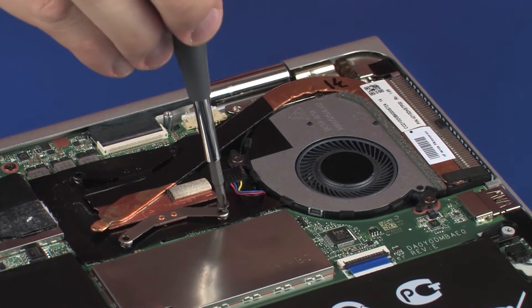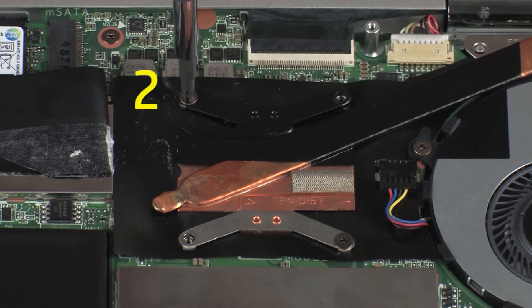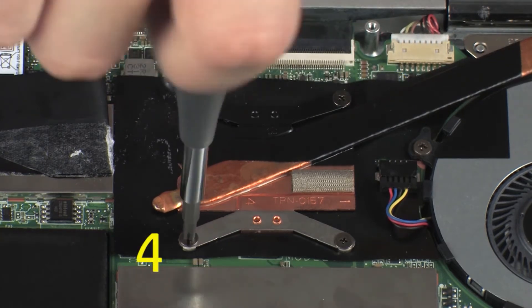Tighten the four 2.5 mm P1 Phillips-head screws that secure the heat sink over the processor in numerical order.